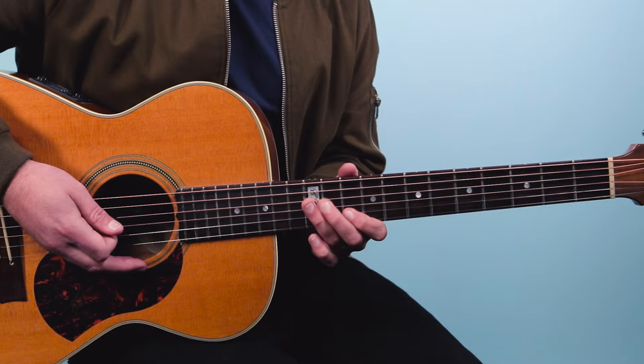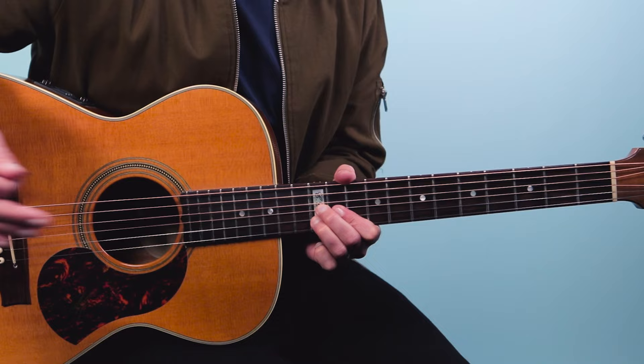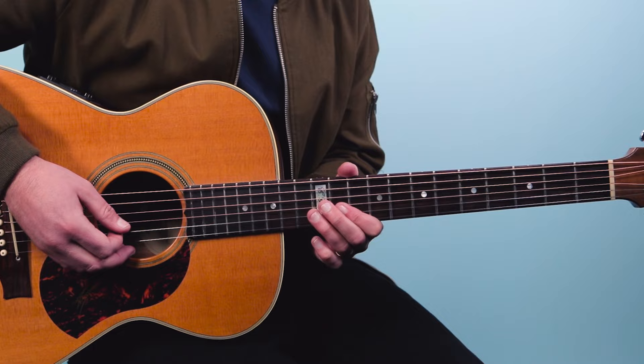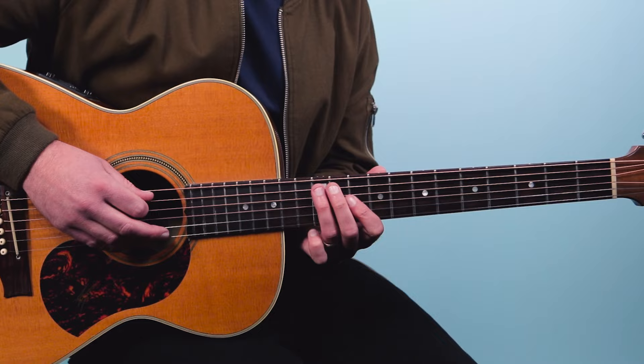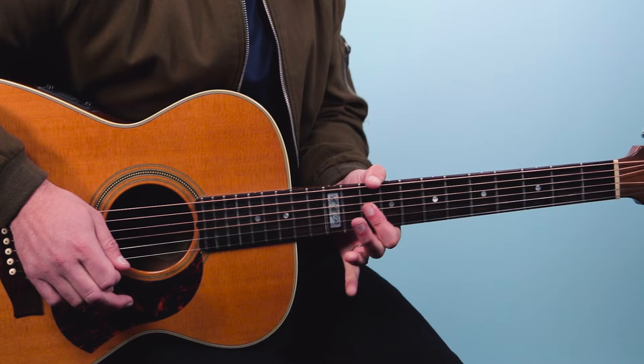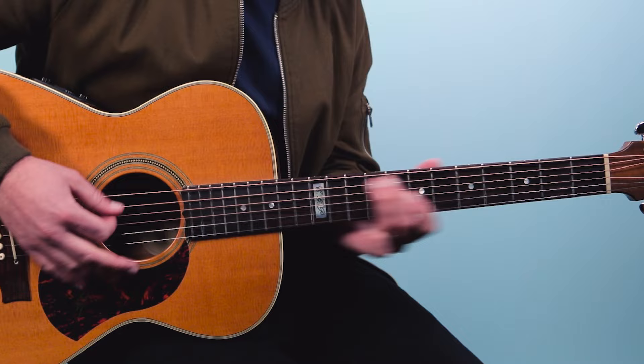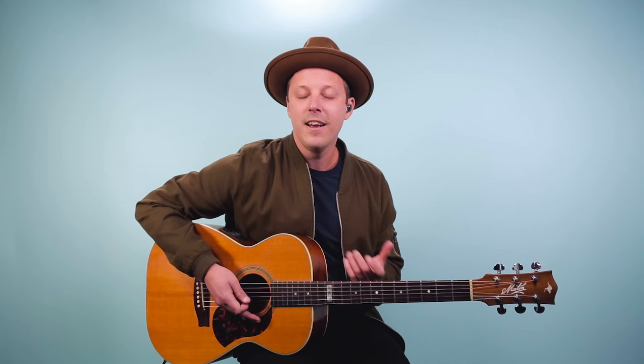Now there's a variation he does using double stops, which Clapton uses all the time in his solos and rhythm playing. You start the same way — D, C, D — and then instead of going back the normal way, he goes 12 and 12 on the third and second strings down to 10 and 10. Those are the double stops, then 12 on the fourth string. It's a great riff variation, and it's something he would do on electric but here he's doing it on acoustic as well.